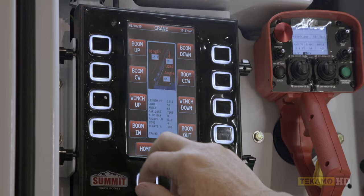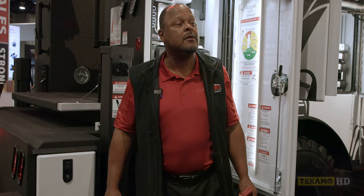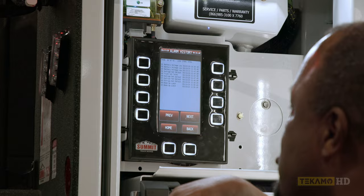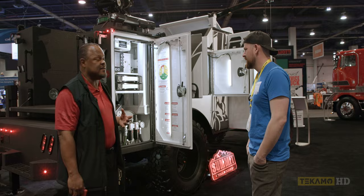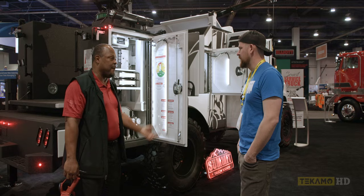What if you had a guy who claimed he was there at 6 a.m. and set the outriggers? With Summit there's an electronic log — a tattletale. Advanced safety electronics isn't a sales gimmick. We're trying to protect this asset and protect the operator. That's basically all there is to it.